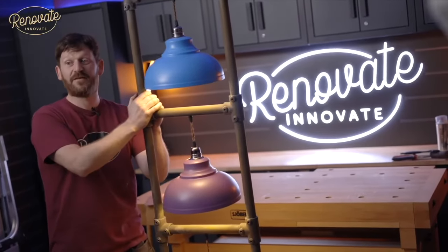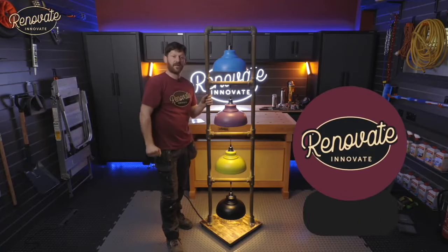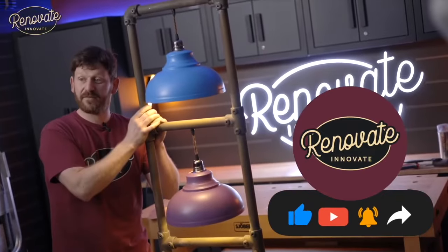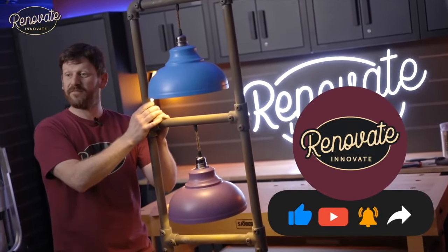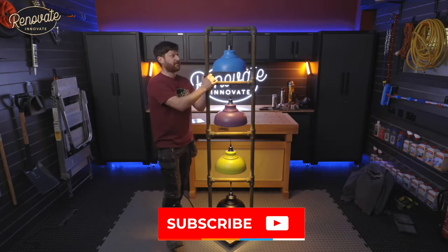Job done — hope you agree it looks fantastic! If you've had a go at making one yourself, please tag us in your post so we can see. Don't forget to like and share the video, hit the notification bell to see all our upcoming and existing videos, and subscribe to the channel. Thanks for watching.